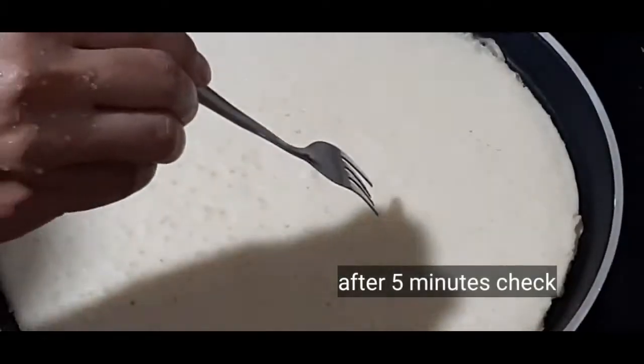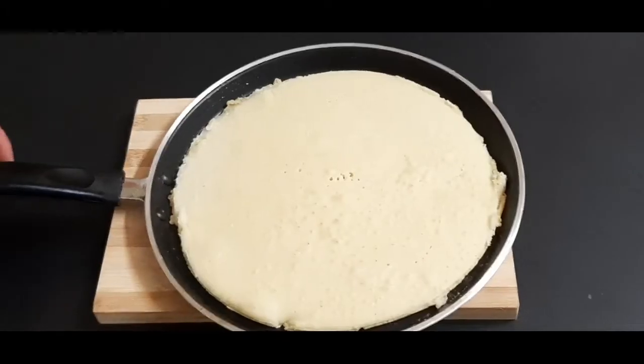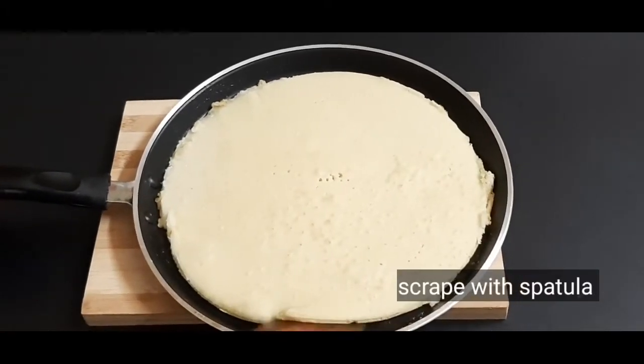I will bake the batter for 5-6 minutes on a low flame. After 5 minutes, the cake will be ready. I am going to check it with a fork. Now the cake is ready after about 10 minutes.